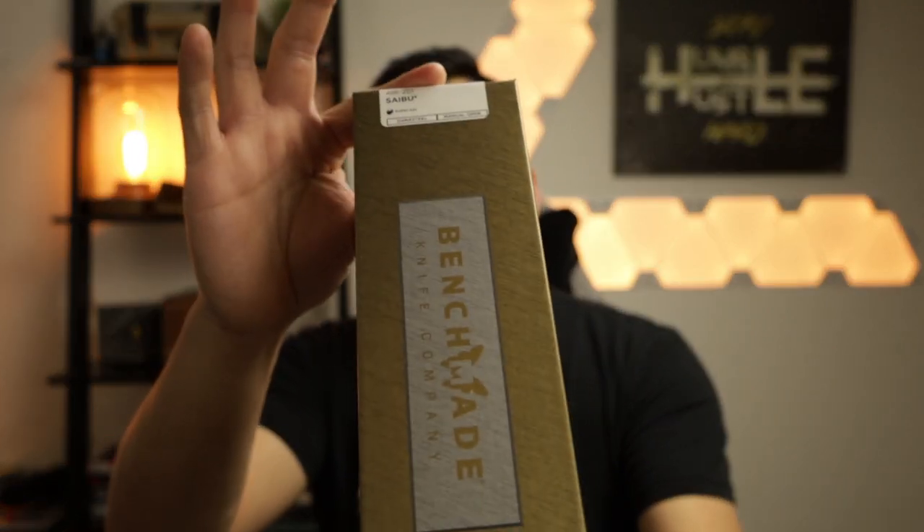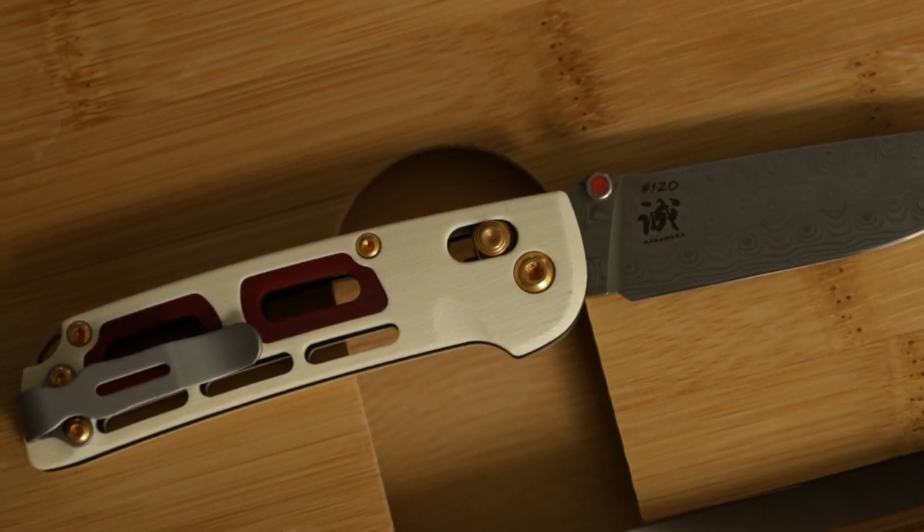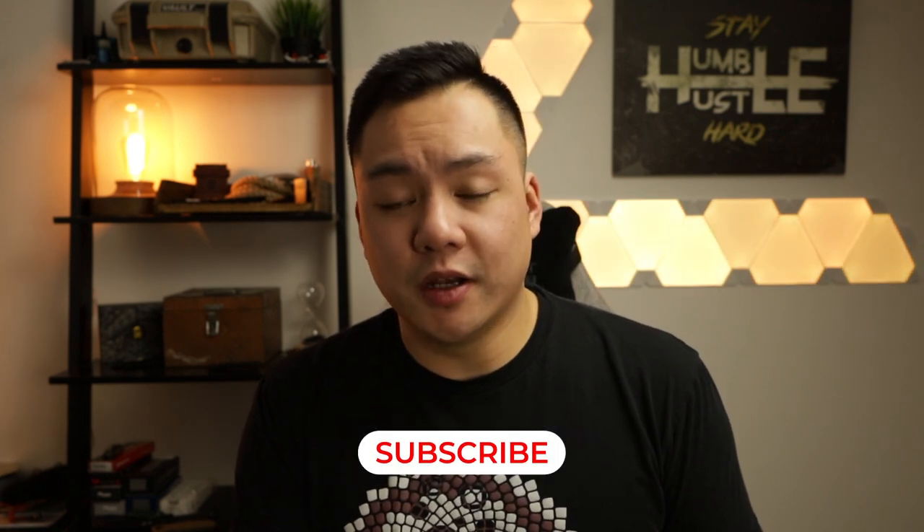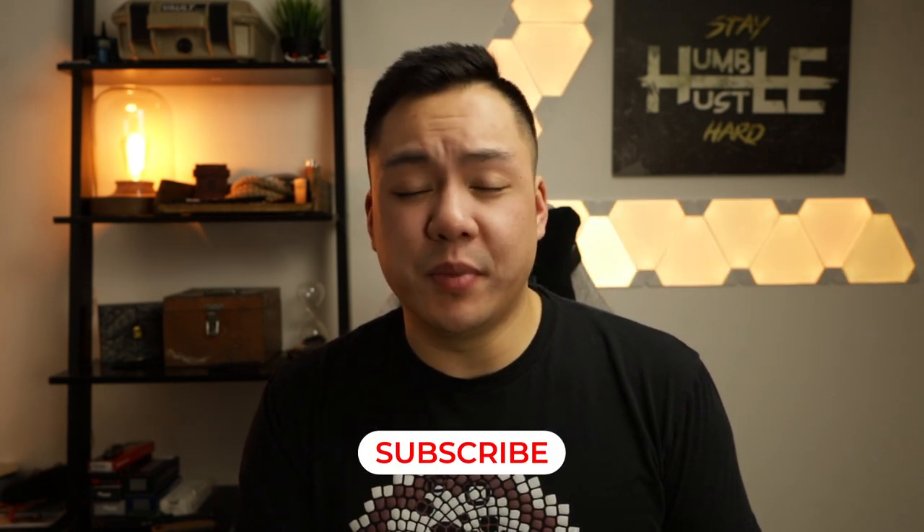What's going on guys, welcome back to Everyday Minimalist. My name is Brandon and today we are going to be looking at the brand new Benchmade 486-201 Gold Class Saibu. If you're new here and you enjoy knife and EDC content, feel free to hit that subscribe button and ring that bell icon so you know when the next video is live. I post about a video or two every single week.